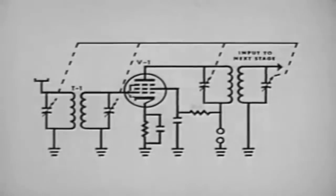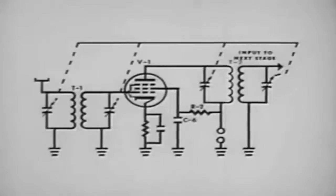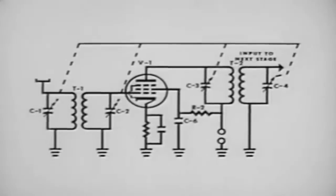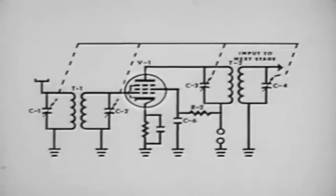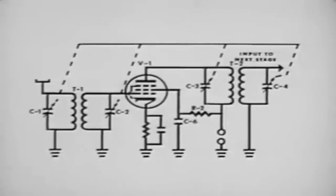The screen voltage is applied through resistor R2, which drops enough voltage to supply the correct amount to the screen. Bypass capacitor C6 bypasses any variations in screen current. The plate voltage is applied through the primary of T2. Ganged tuning capacitors C1, C2, C3, and C4 make resonant circuits of T1 and T2; all these circuits may be resonant at the same frequency or at different frequencies. A pentode tube is used in this circuit to give maximum gain to the signal voltage, which arrives at the antenna in the microvolt range.